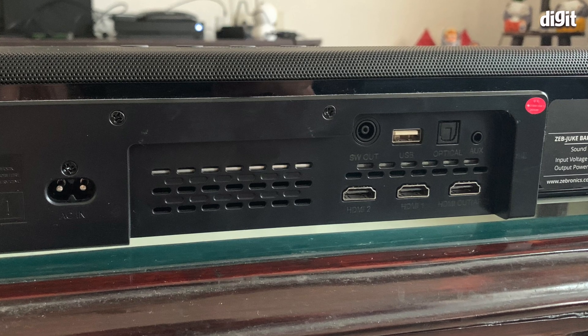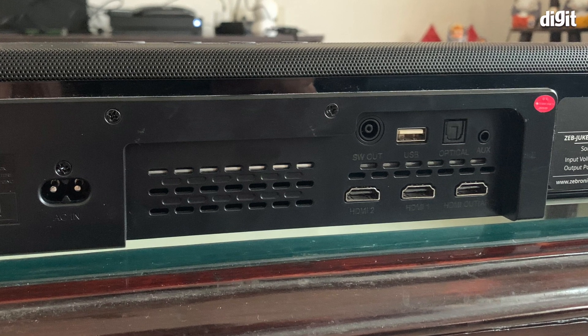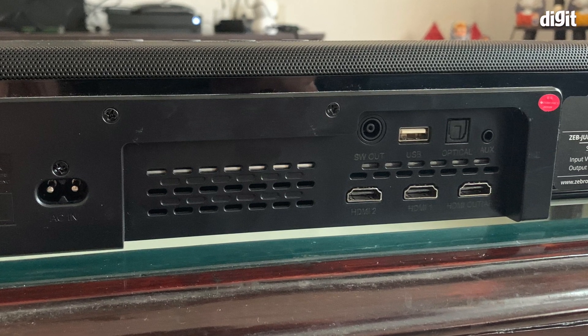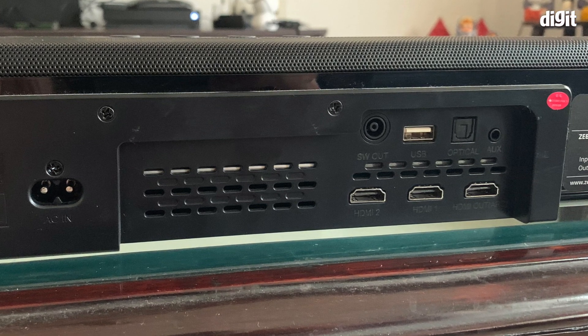At the back you have all the connectivity options: aux, optical, HDMI ARC, and notably two HDMI pass-through ports, both of which are 4K and HDR enabled. If you're using the ARC port on your TV, you not only get that port back but an additional one. We connected our Xbox One X to the TV via the soundbar and got 4K pass-through, HDR pass-through, and the soundbar could decode Dolby Atmos as well — so that is something to consider.